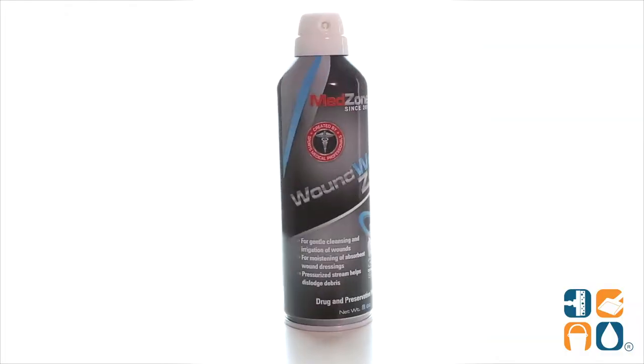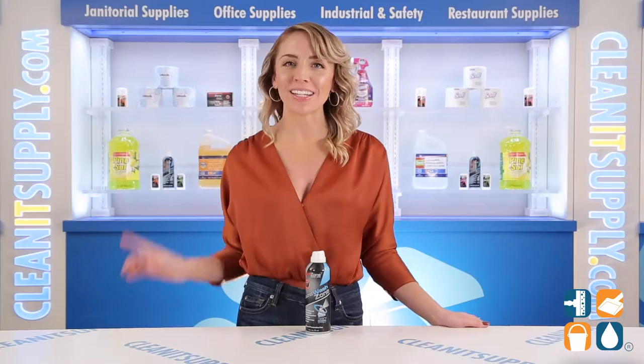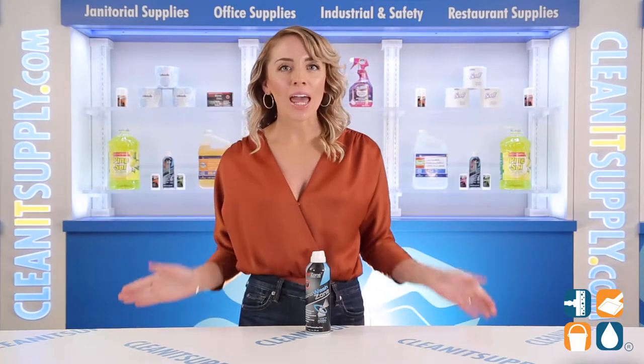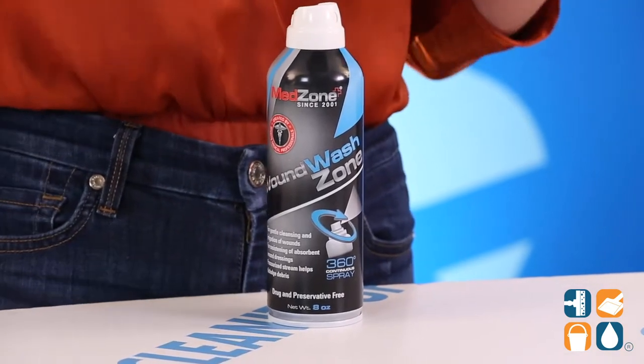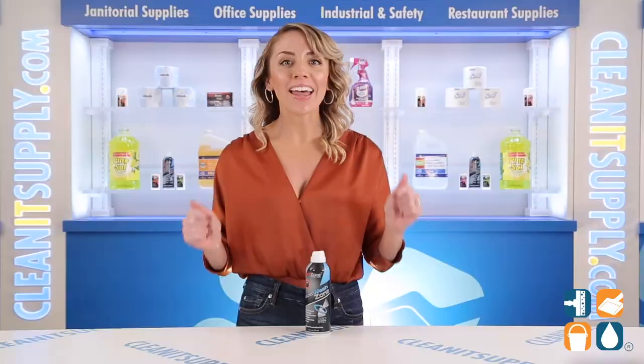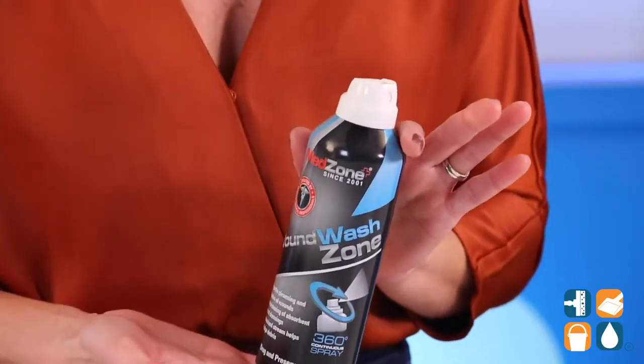Introducing the Wound Wash Zone 0008A First Aid Sterile Cleanser 8 Ounce Can — let me tell you what it's all about. This product from MedZone has been specially formulated to help clean wounds without burning or stinging. This spray is great for gentle cleansing and irrigation of cuts, scrapes, and other wounds.